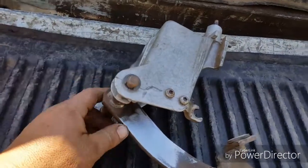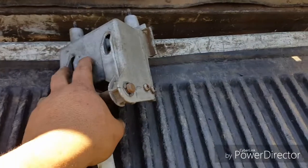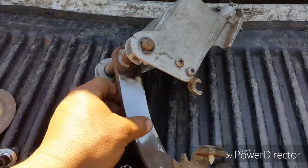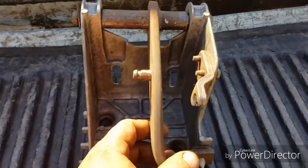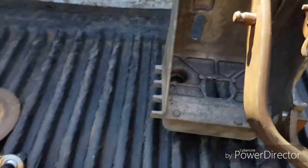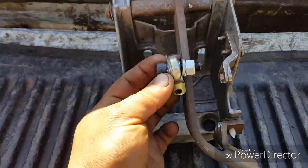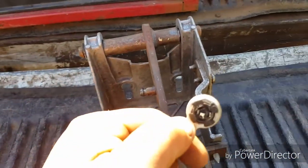Get your whole pedal assembly out. You can try to get the clip out and pull out the pin to get just the pedal out, but it's easier to just take the whole bracket out. Once you get it out, right here on the back side there's a weld — just grind it smooth till it's flat. Once it's flat, take a punch and go from this side and punch that out.